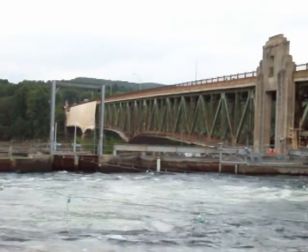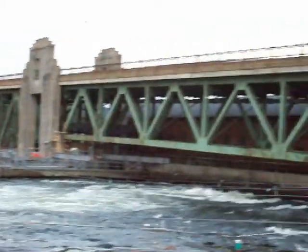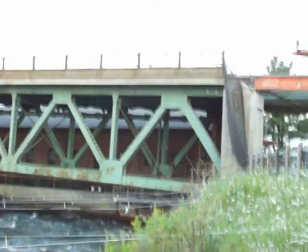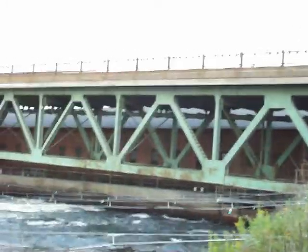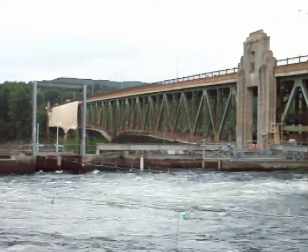I like this type of steel structure, so I'm glad to see it being restored. My guess is that the guardrails will be replaced with the current Massachusetts-style railings that they're using on all the refurbished bridge projects.